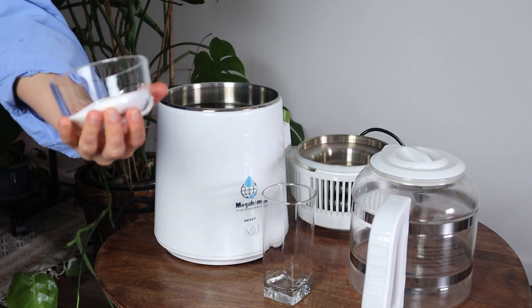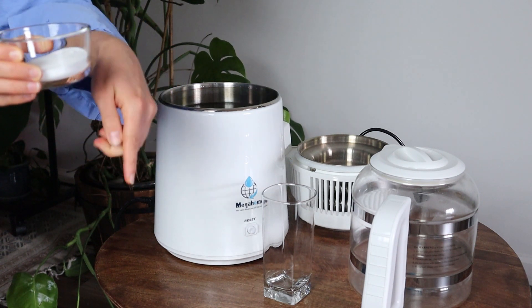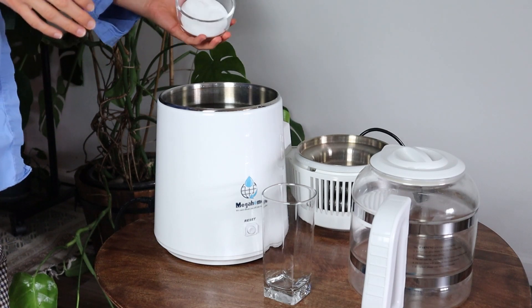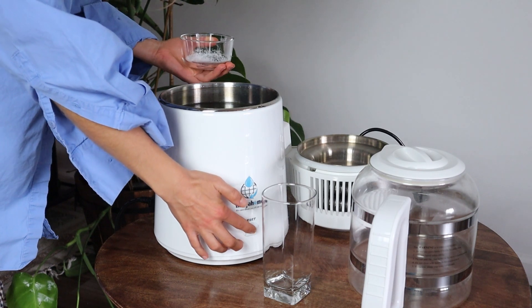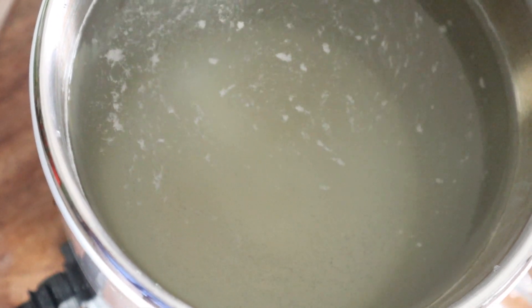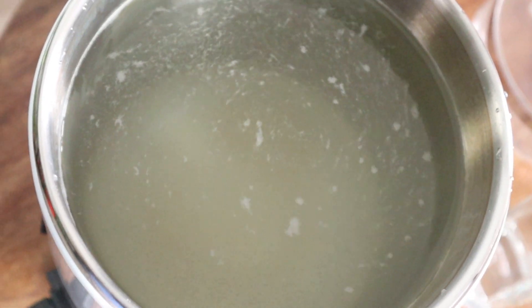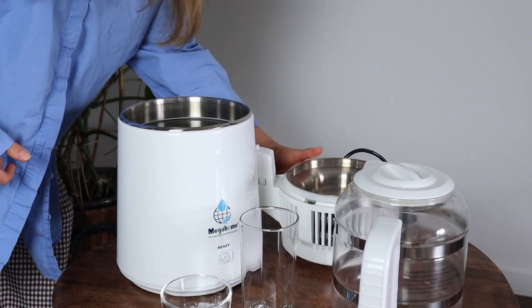I obtained my citric acid — you can buy the same one using the affiliate link in the description box below, or use your own whatever brand you prefer. I'm adding it to the water. We will see that the reaction starts right away, even before the water in the tank boils. I turn the unit on to heat it up and speed up the reaction to remove all those salts. You can see the bubbles coming up from the bottom, indicating that the cleaning reaction that dissolves all those salts is ongoing.